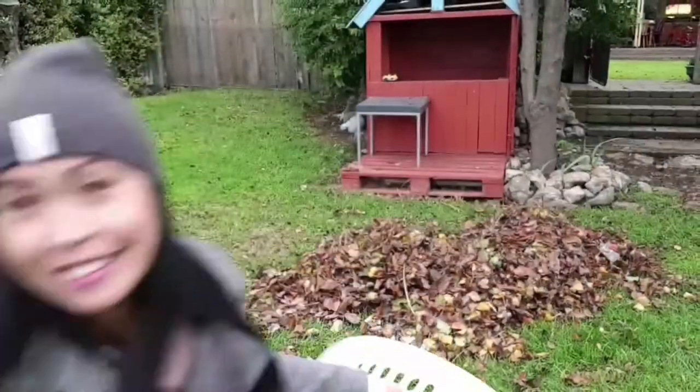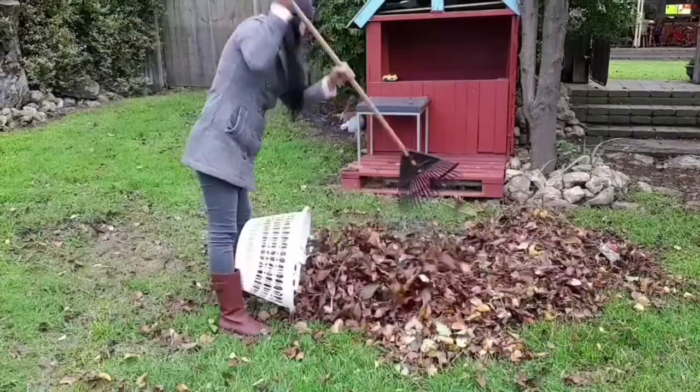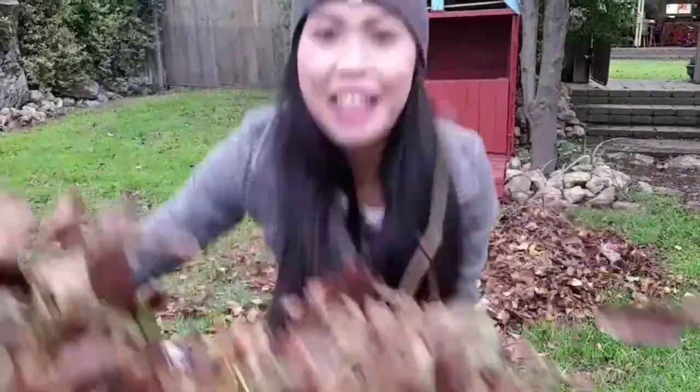I'm just going to use my laundry tools to collect the leaves off the grass using these. You don't have to be fancy — you can use anything you can think of, and that is fine. I'm going to put the leaves in the compost right at the back of our garden.